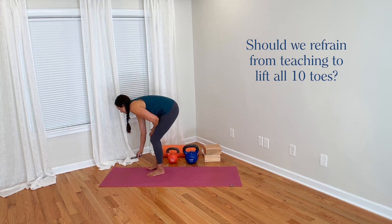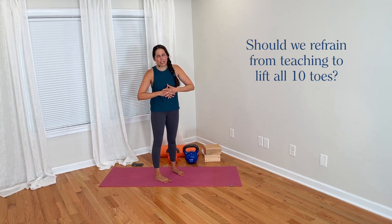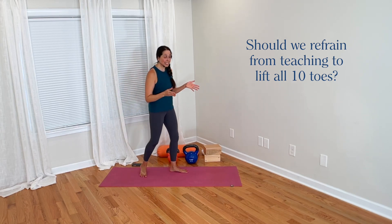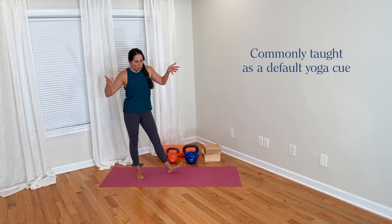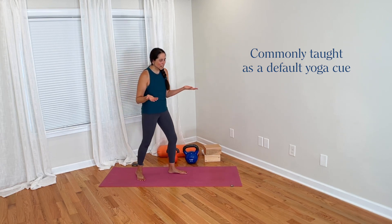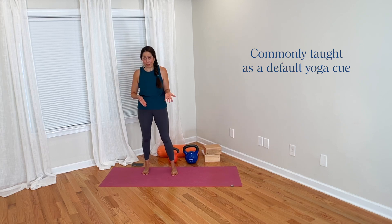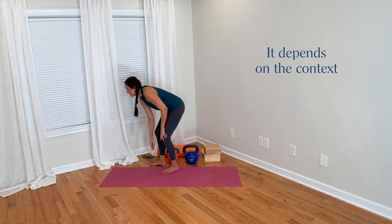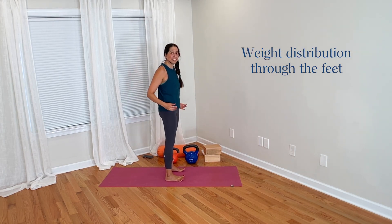I can attest to having heard this cue many times in the yoga world. It's not super common everywhere, but in some yoga schools it is a typical emphasis to lift all 10 toes. To summarize my perspective: I do think this can be a helpful cue, but it depends on the context. Lifting all 10 toes can be good for awareness-building, helping students feel how they are distributing weight across the rest of their foot.